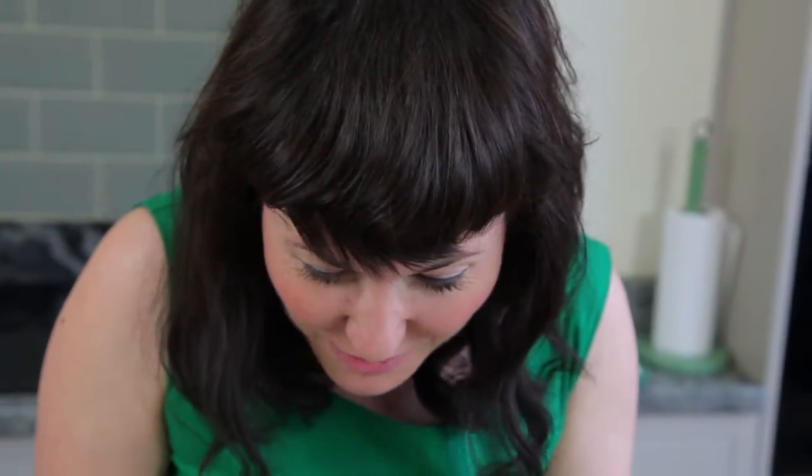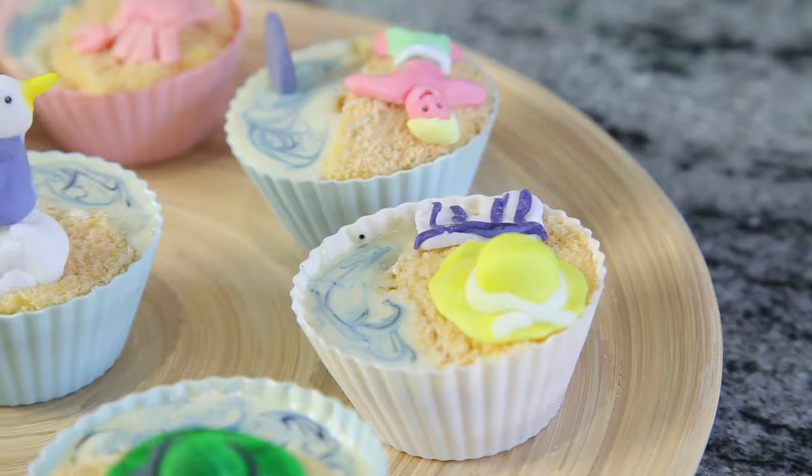We have some beach-themed cupcakes! I am Holly and my channel, as I said, is Natural Mama. I hope to hear from you soon — tell me stuff, share! If you've created similar things or done summer cupcakes, comment below and we'd all love to see what you've been making as well. Thank you!